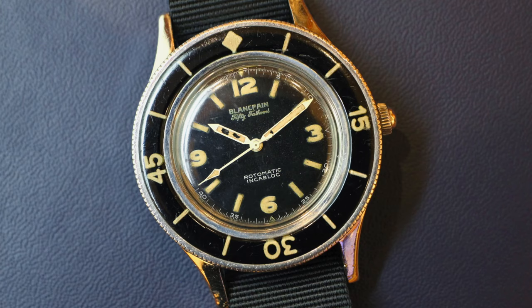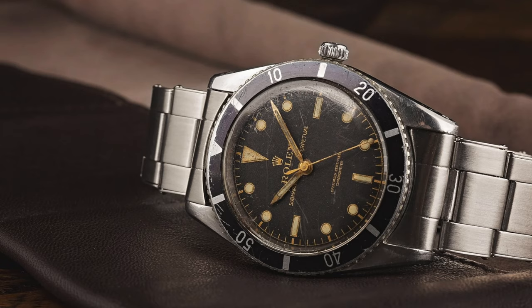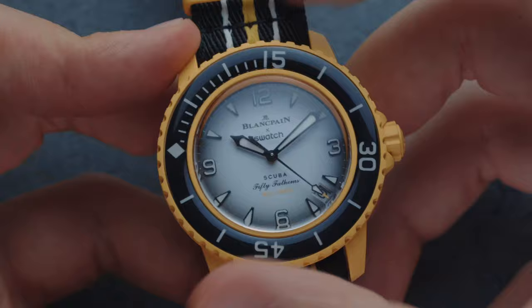Because I think Blancpain is a brand that deserves a lot more of the limelight than it actually gets. Blancpain, for those who didn't know, was actually the one who first introduced the world to the dive watch — in 1953, before Rolex. Rolex actually took inspiration from the Fifty Fathoms when they designed their Submariner. It even went so far that Rolex wasn't allowed to use a unidirectional bezel for the Submariner because Blancpain had a patent on it.